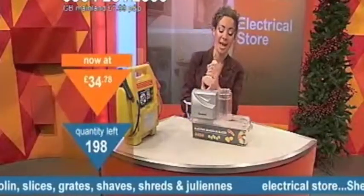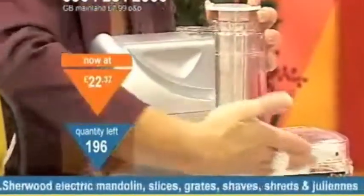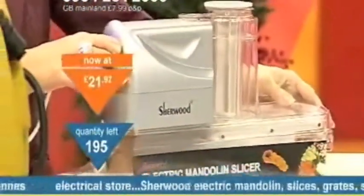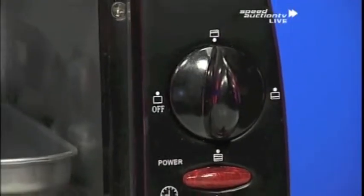Now, quite simply, all you need to do is pull this out, and inside here, feed in anything you want chopping. You push it on, and the blade underneath will saw back and forth. You've got lots of different blades included that can peel and chop all different things, from ham to chips. This is the best invention ever.